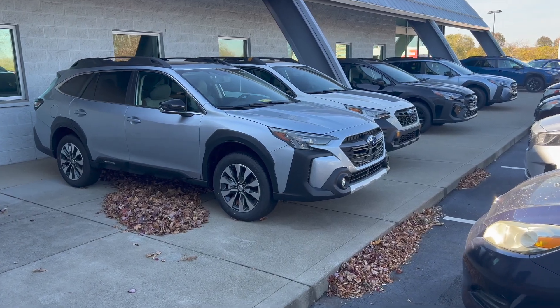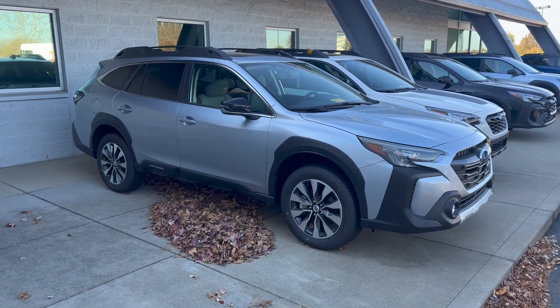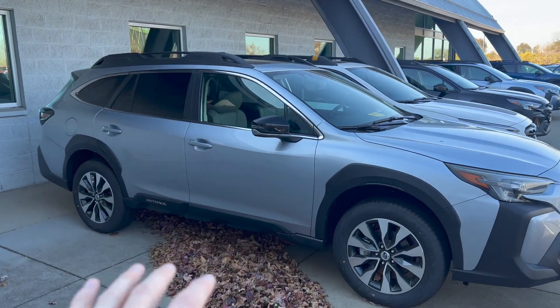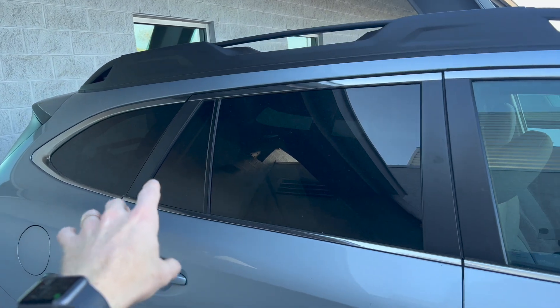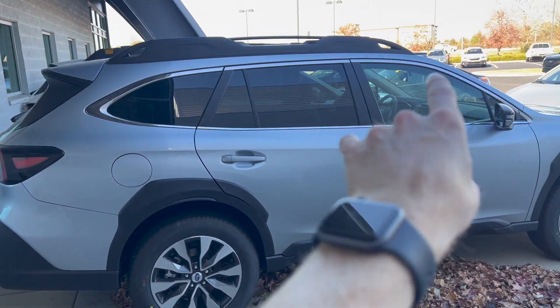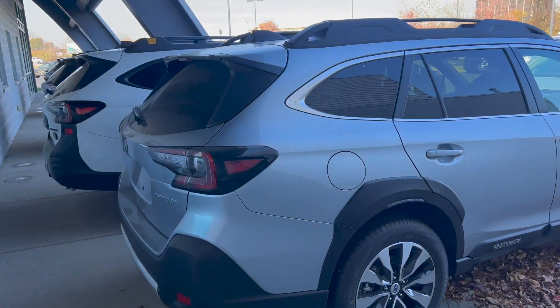I don't have a base model Outback on the lot currently, but we will start with the base trim level. This is a Premium, so it's just above the base trim. It will look almost identical to this, except it's not going to have the tinted rear glass. On a base model, you have glass that looks just like the front windows — you don't have tinted glass around the back.